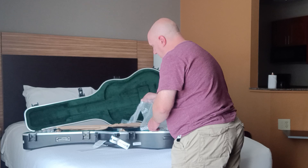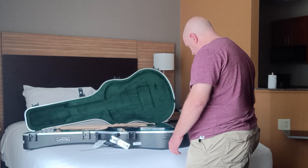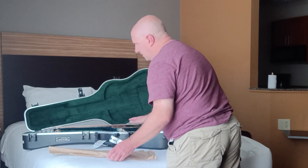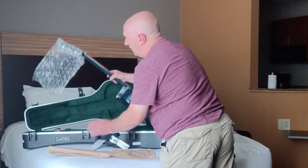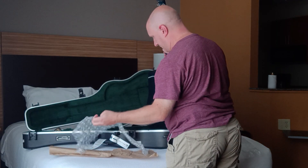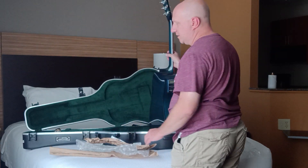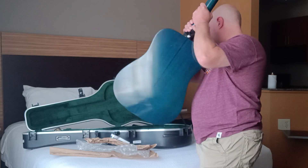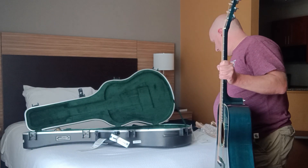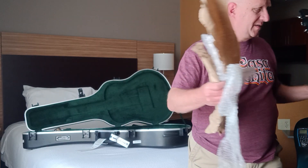I'll start by just getting it out of its cocoon. I don't know how much this matters — it's hard for me to picture the physics of why it would — but conventional wisdom says you should detune, slack the strings a couple of steps as best practice. So I did that as well, just figured what's the harm.